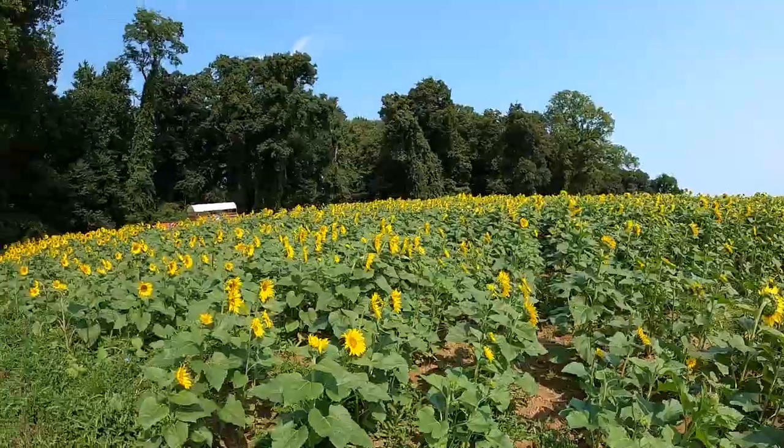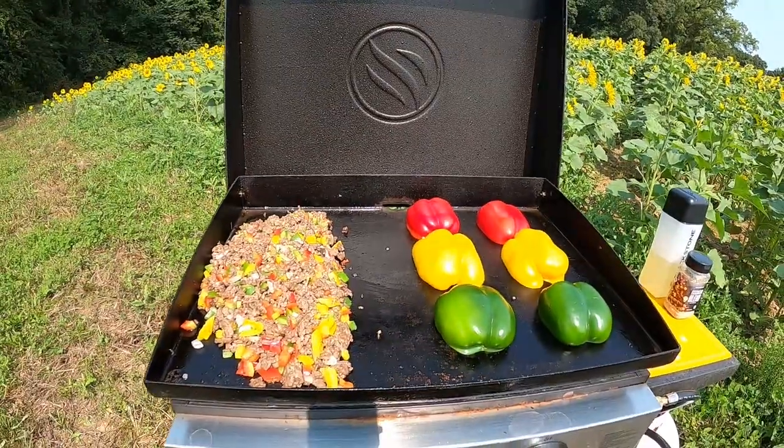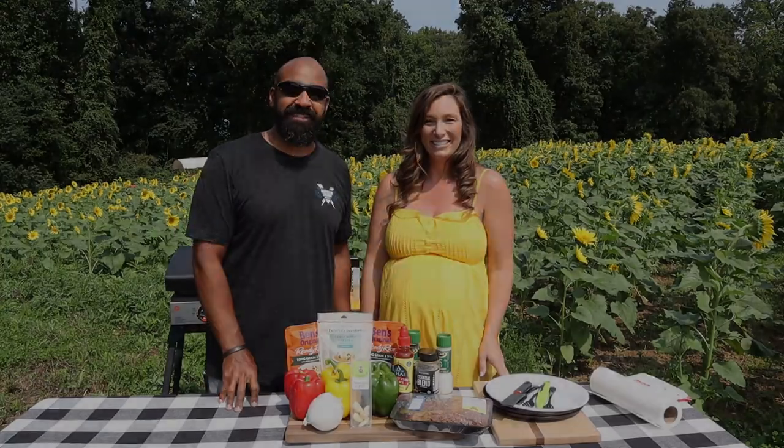So today we're out here enjoying the fields and we are going to make stoplight stuffed peppers. Let's go fire up the Blackstone.